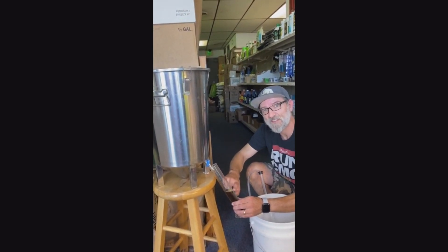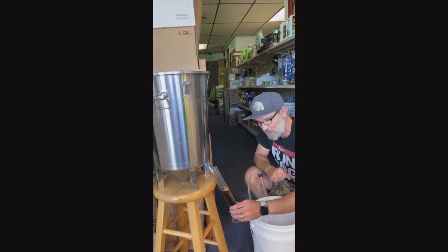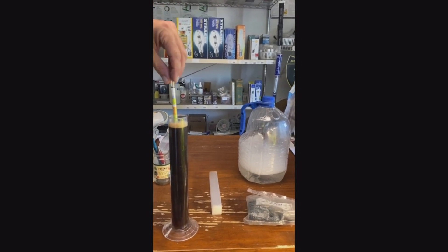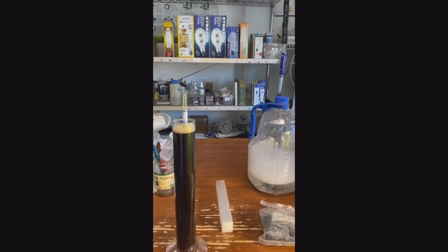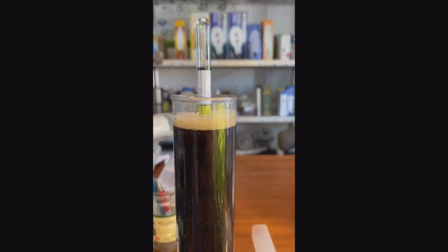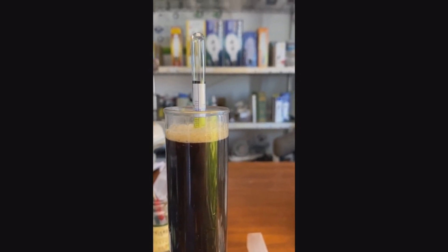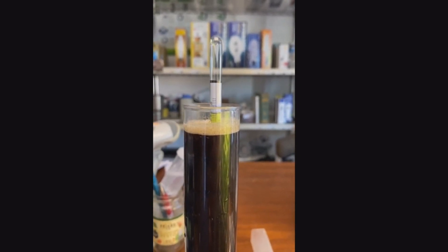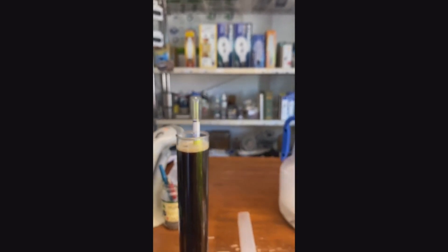We're going to use this volume to test it with the hydrometer and test it with our taste buds to see how it is. Let me set it in there and give it a little spin — probably going to have to let some of that head dissipate down. We are at 1010 it looks like, so it's going to have a little bit of sweetness to it. The original gravity was about 1045 or 1040 after we boiled it all the way down.